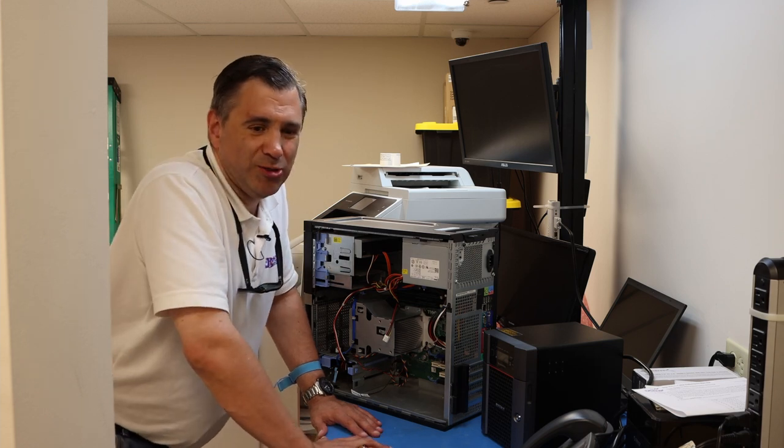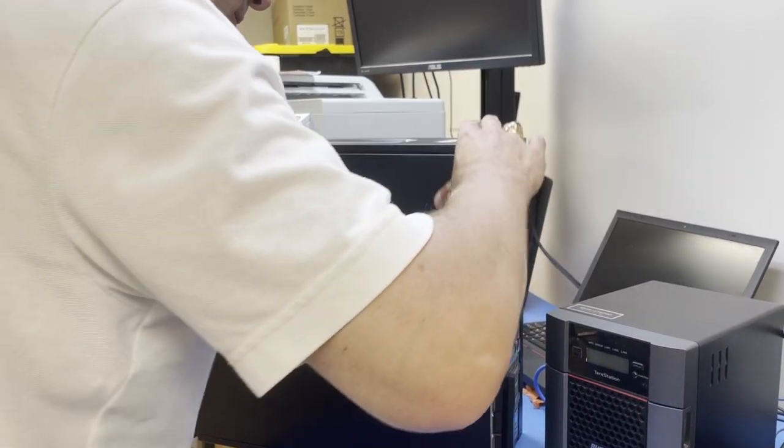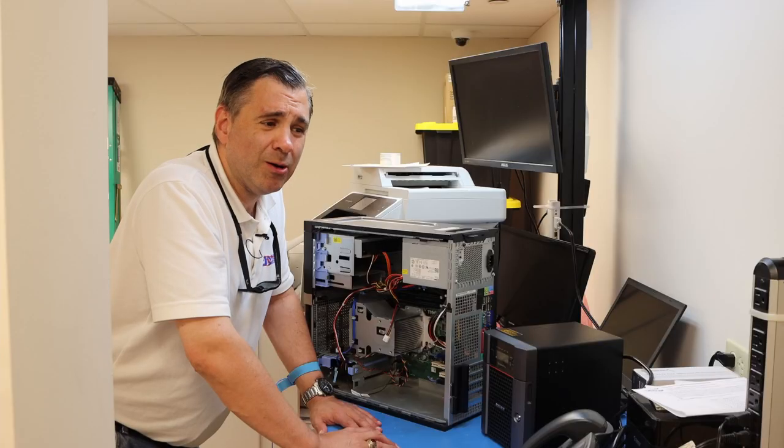I'm John C. Morley with the JMR Connection, and we take pride in repairing every computer and technology so that it works even better than when it got here.